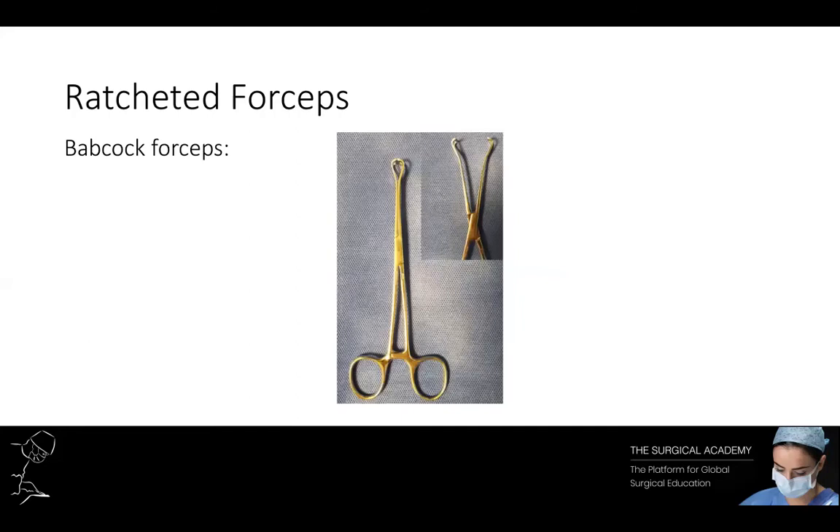Here we can see Babcock forceps. These are jawed instruments with a smooth end. This allows for more delicate structures to be handled without causing trauma. You would use Babcock forceps when dealing with bowel.